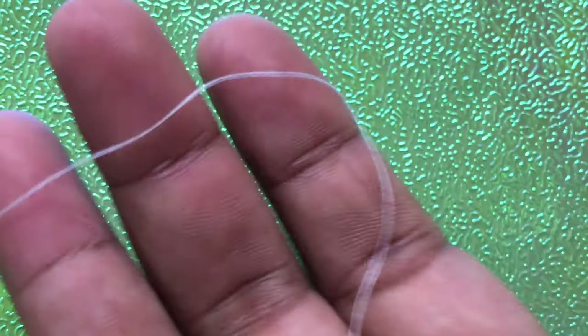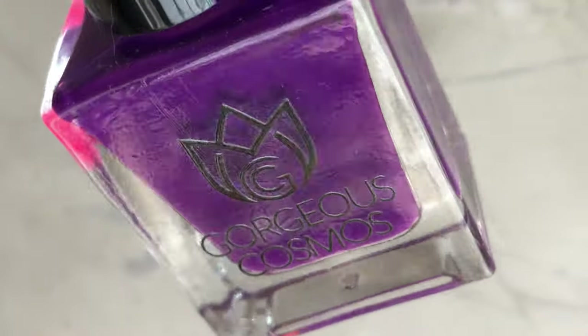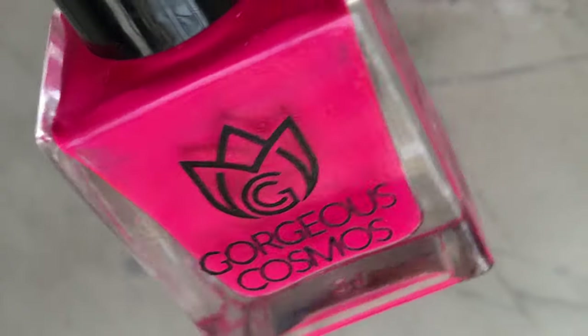You can use any kind of thread to create this nail art. I'm using this one — the kind we use for regular sewing at home. I'm also using a bunch of neon polishes from Gorgeous Cosmos. I have a detailed review of these polishes in my channel; I'll put the links in the description box.